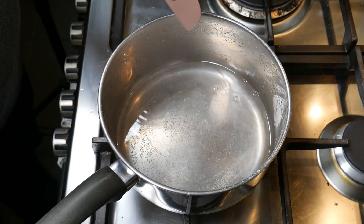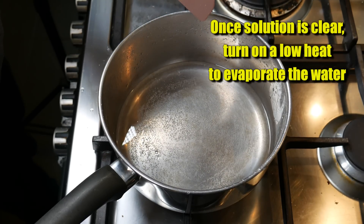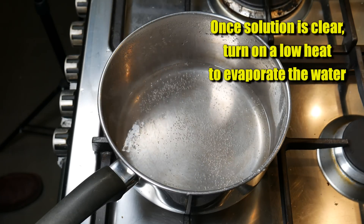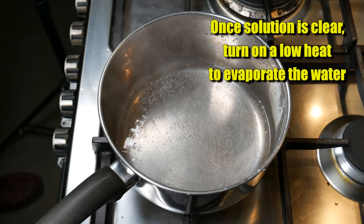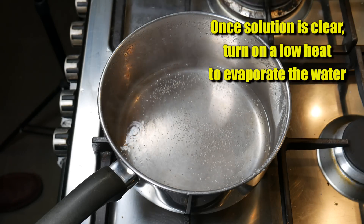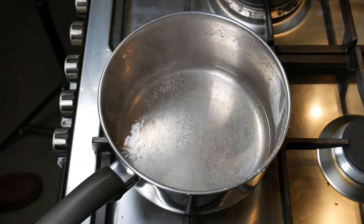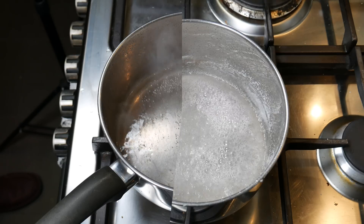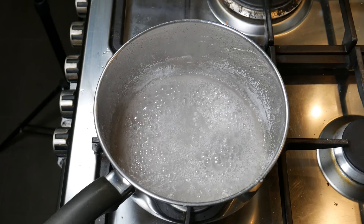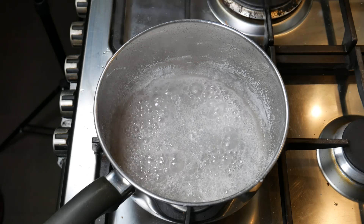There's no more CO2 being released — it's stopped fizzing. Once all the CO2 bubbles are finished, you turn the heat on just to a simmer. We're just going to boil the water off, and the remaining powder or crystals left behind is the trisodium citrate, or sodium citrate.